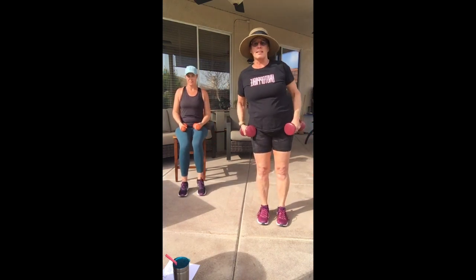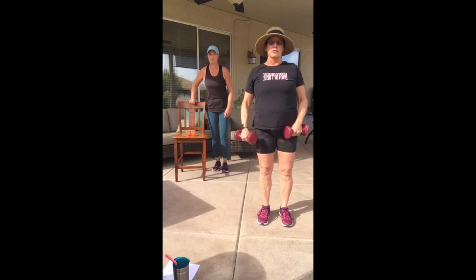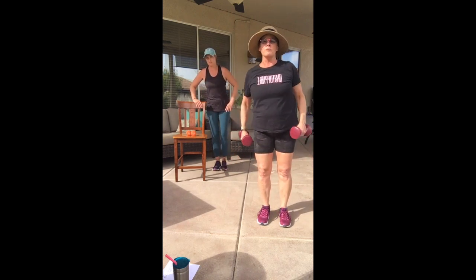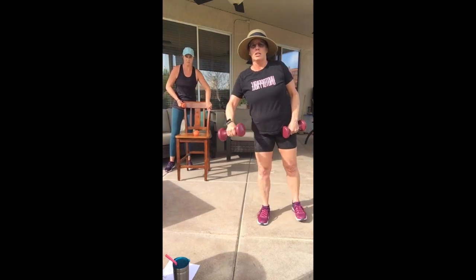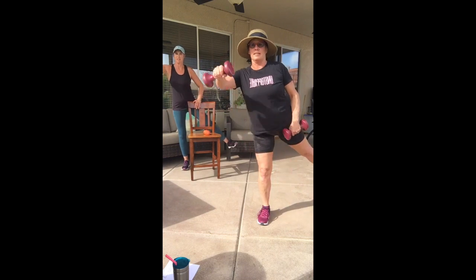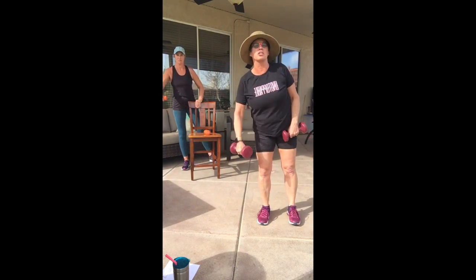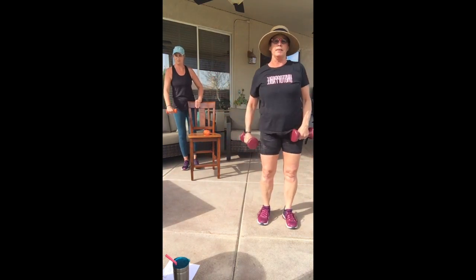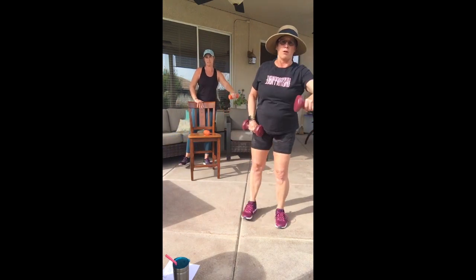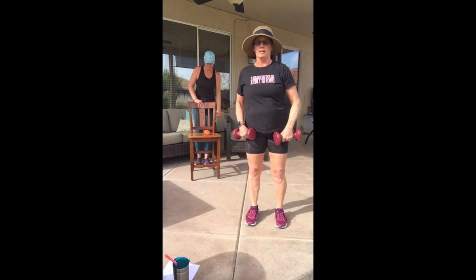Two more, one more time. Now we're going to do a leg lift out to the side with the arm lifted to the front. Chair people, you can stand up if you want. This is another balance element — a leg going sideways and an arm going forward. If you want to stay in your chair and just do the arm, that's okay. Switch sides — watch Carlene if you're standing. Arm to the front, leg to the side, and lift and lift.